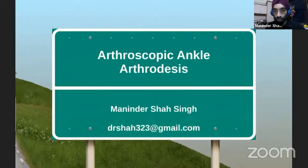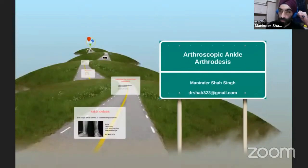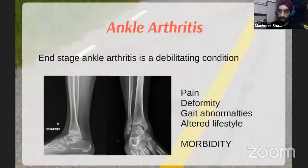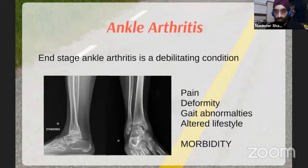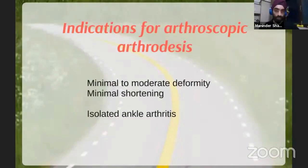This is isolated ankle arthrodesis, so we want to see where we want to use this. The indication is mainly ankle arthritis — a really debilitating condition. If the patient has difficulty walking, there's deformity, gait abnormalities, and a lot of morbidity associated with ankle arthritis. Ankle arthrodesis is a more sure-shot option, especially for patients with heavy activity levels who are not sedentary.